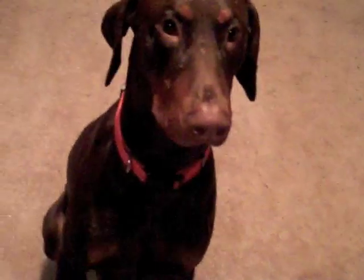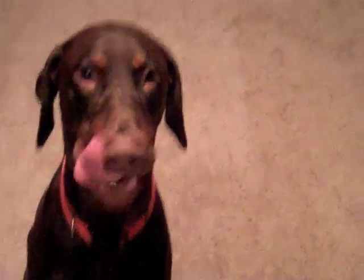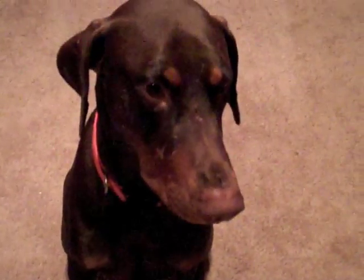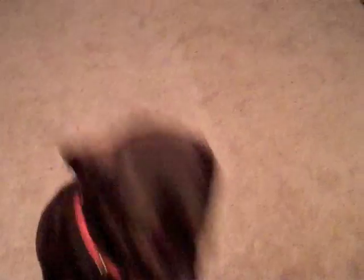Okay bud, sit. This is a basic sit command and I think this was the first command I taught him. It's probably one of the easiest to teach and it leads into other commands like the stay command, where he just stays in this position, and the release command. Most of his training I use some positive reinforcement treats.